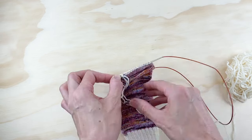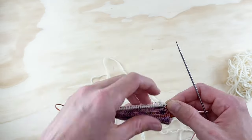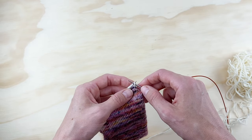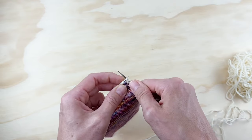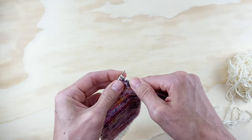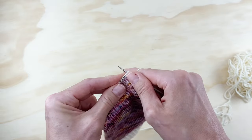Now I'm ready to start row three. For row three, we're going to slip the first stitch with the yarn in back, and then knit one, slip one all the way across. So: knit one, slip one, knit one, slip one — all the way to the end. If you ever can't remember whether you just slipped or knit, your slip ones will be raised up and your knit ones will be recessed in there.